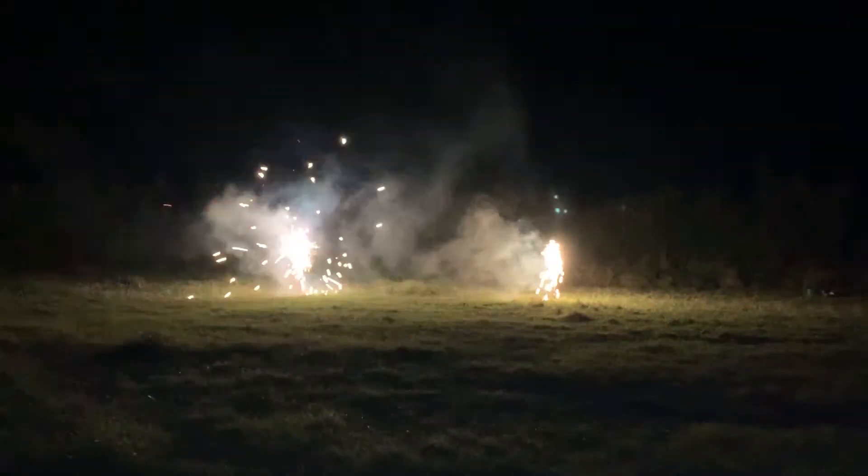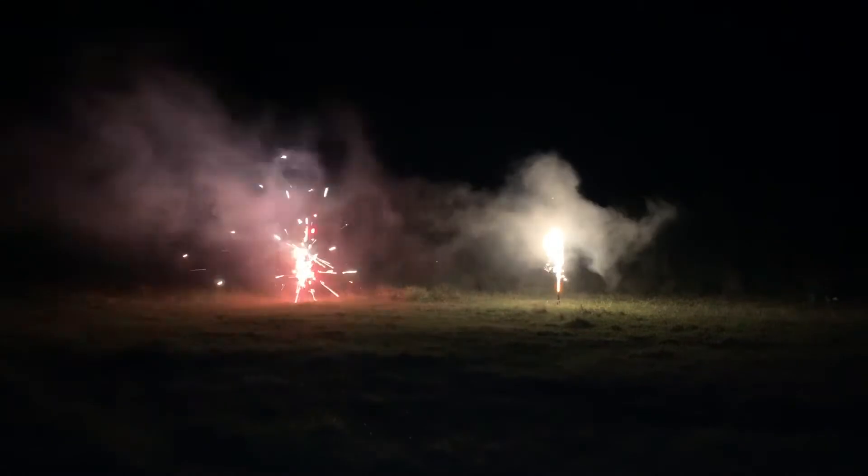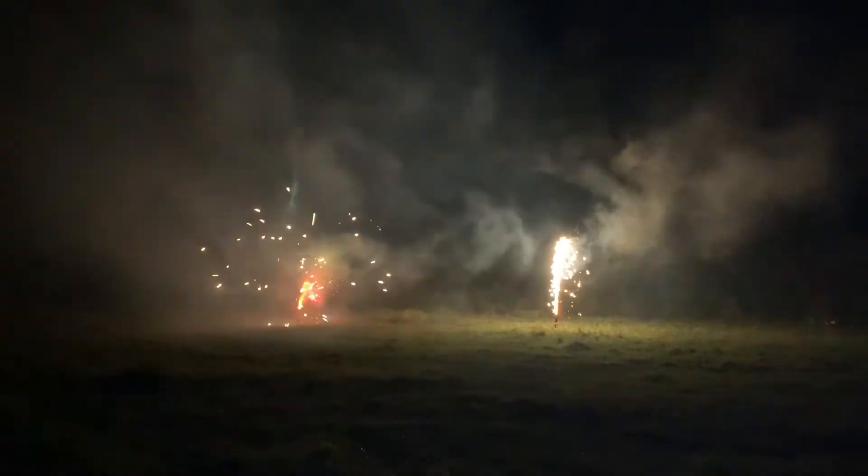That's the Viper on the left, Celtic on the right. That's the first generation frame out of smoke, both of them.